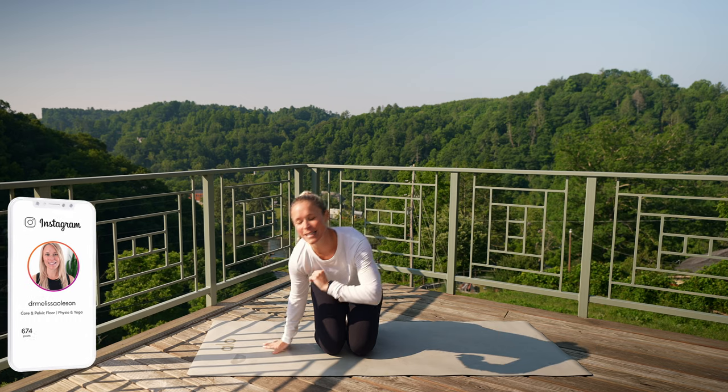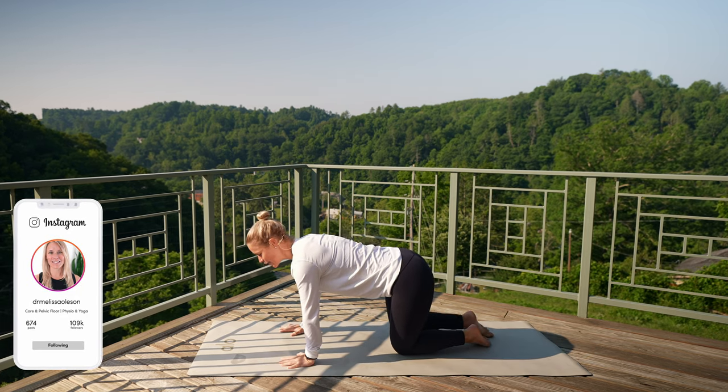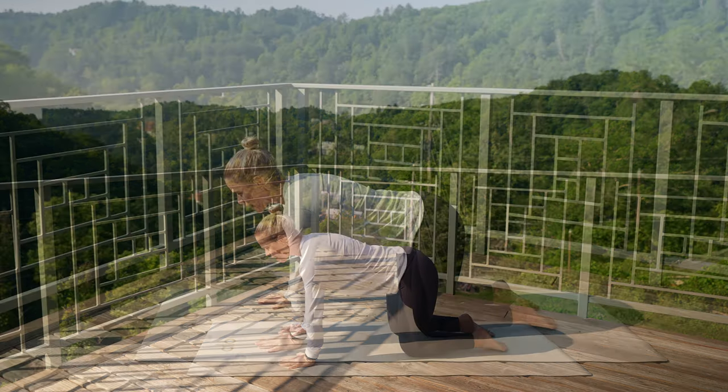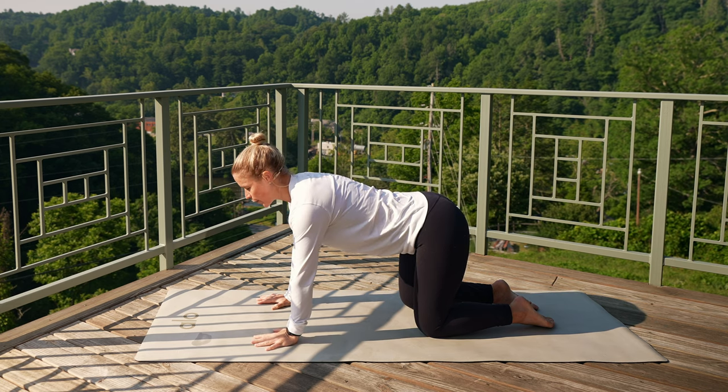All right, let's get started. Coming onto our hands and knees in tabletop. Pressing down into those palms, lengthen out through the crown of your head, and you're just going to start to move just this low part of your back.